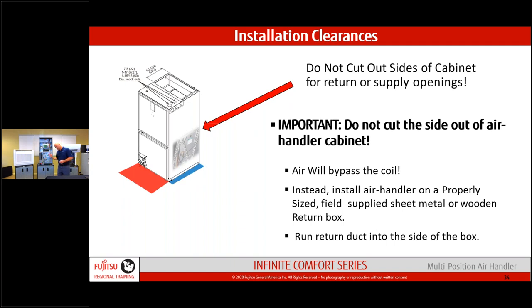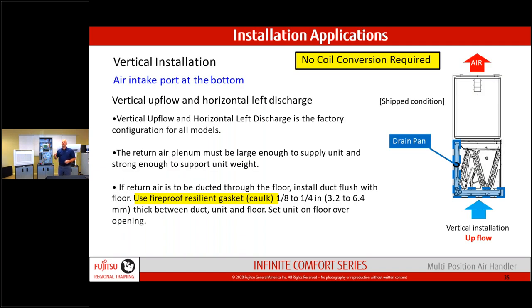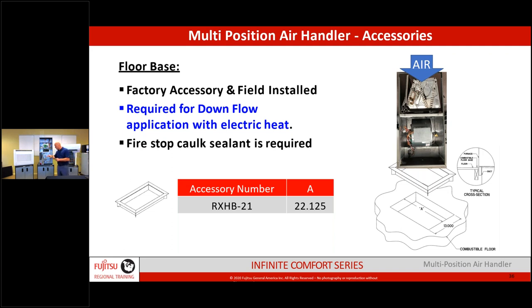When going vertical in downflow, use L-type support brackets on the side because the unit becomes top-heavy — the blower is underneath with the coil at top. Make sure the unit cannot tip over. If placing on a plenum underneath, the plenum must be heavy enough gauge to support the unit's weight. For going down through a floor, use the floor basin kit and fire-seal around it. When going horizontal, inspectors will want fireproof caulk around the unit.